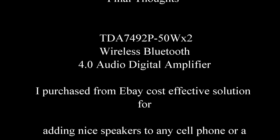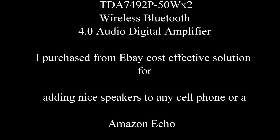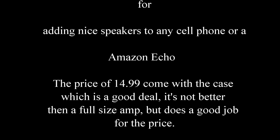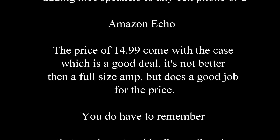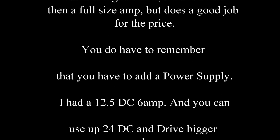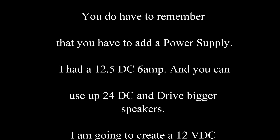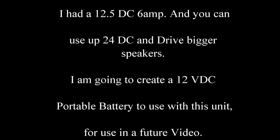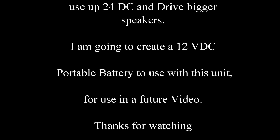Final thoughts: the TDA7492P with 50 watts per channel is a pretty good amplifier. I purchased it from eBay, which is a cost-effective solution for adding nice speakers to any cell phone or an Amazon Echo. The price of $14.99 comes with the case, which I think is a good deal. It's not better than a full-size amp, but it does a good job for the price. You do have to remember to add a power supply — I had a 12.5V DC 6 amp — but you can use up to a 24 volt DC and drive bigger speakers.